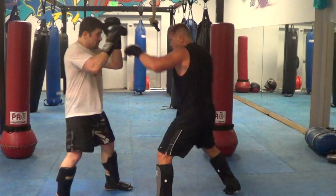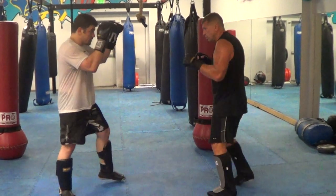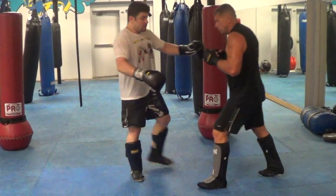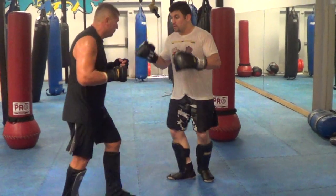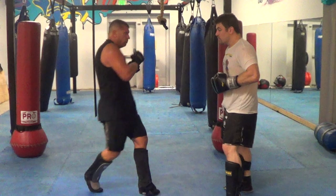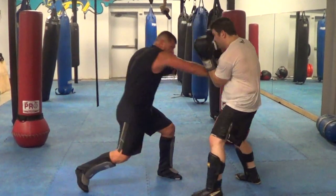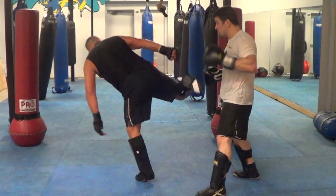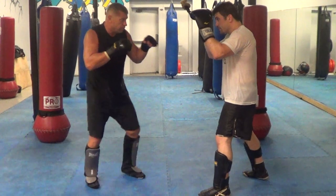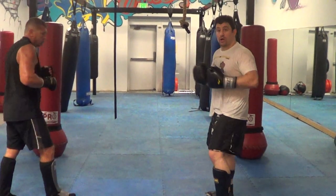One, two, liver, low kick. And again. So there's my defense — let's look at this thing going. Now he's going to do the other one: one, two to the body. One more time, faster. Two to the body — I'm going to try to redirect my elbow kick. Now we're going to go fast.